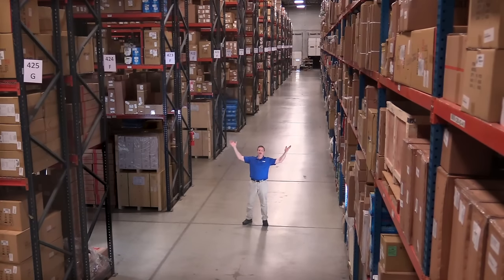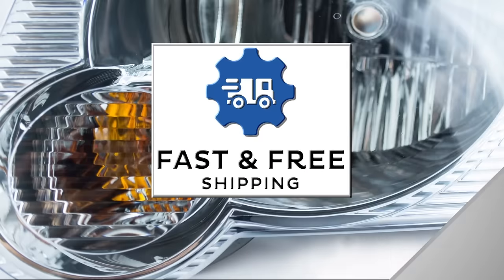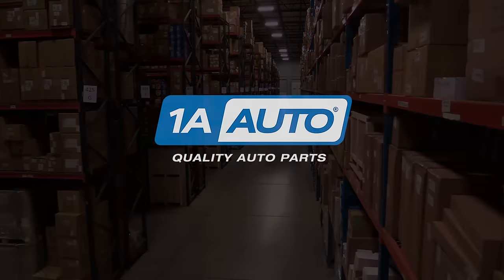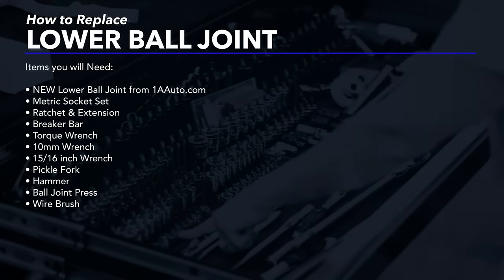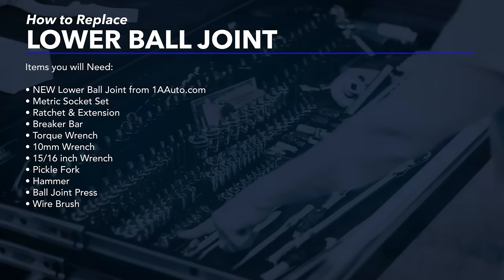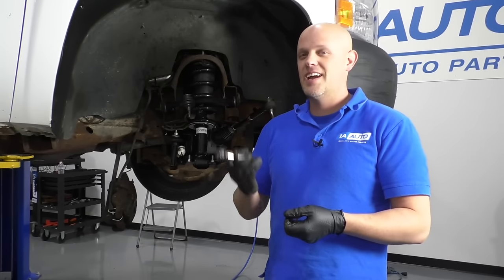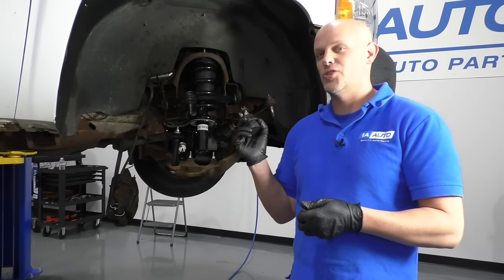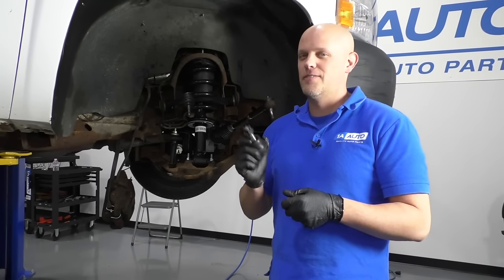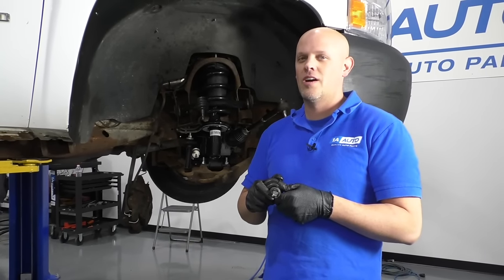Hi, I'm Mike from 1A Auto. We've been selling auto parts for over 30 years. What's up, guys? I'm Andy from 1A Auto. Today, I'm going to show you how to install this lower ball joint on this two-wheel drive 2008 Chevy Silverado work truck. If you need this part or other parts for your vehicle, click the link in the description and head over to 1aauto.com.